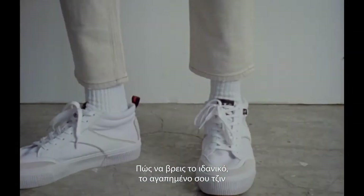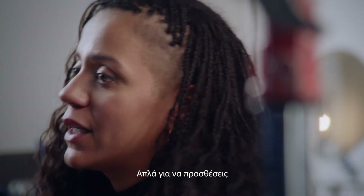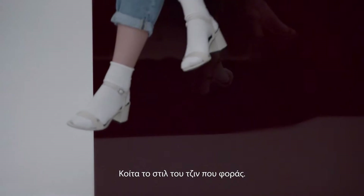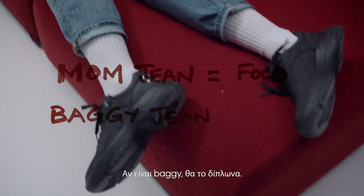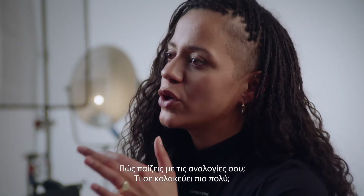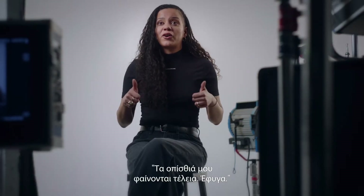Finding your perfect jean that you love and then adding different spins to it — just inject some sort of like a little zhush: tucking it, rolling it, folding it. Look at the style of jean you're wearing. If it's a mum jean, I'd go for a fold. If it's a baggy jean, I'd go for a roll. How do you play with your proportions? What's the most flattering? A lot of people just stop at like, my bum looks great, off I go.